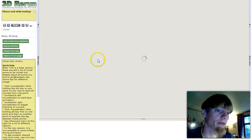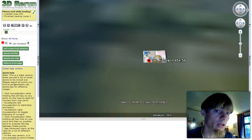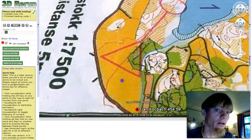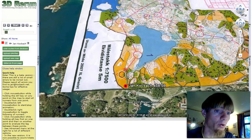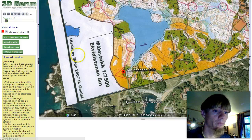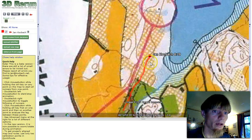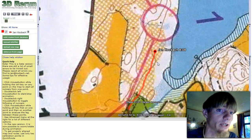I can now click here to access the map in 3D Rerun, and there we are. We have the map and we have me. We can start here, follow camera, and everything looks nice.